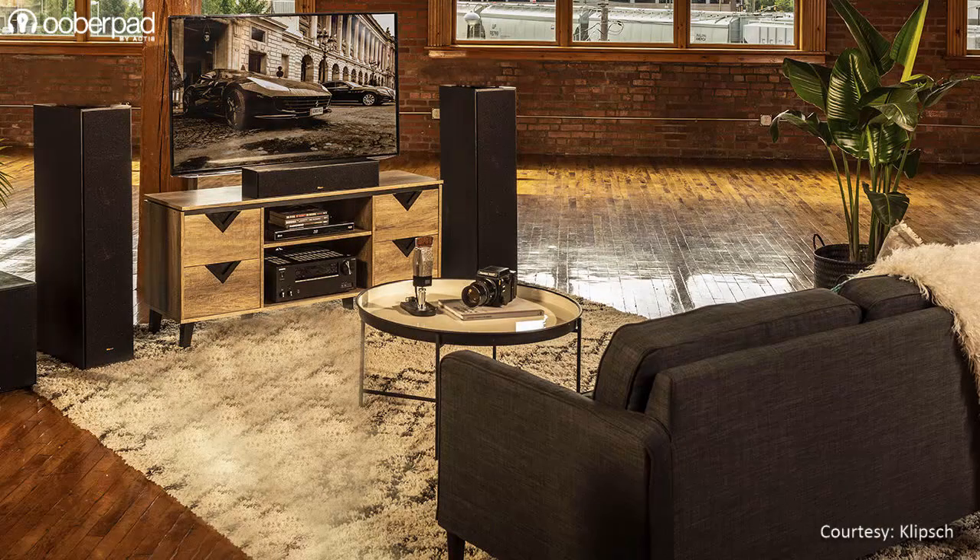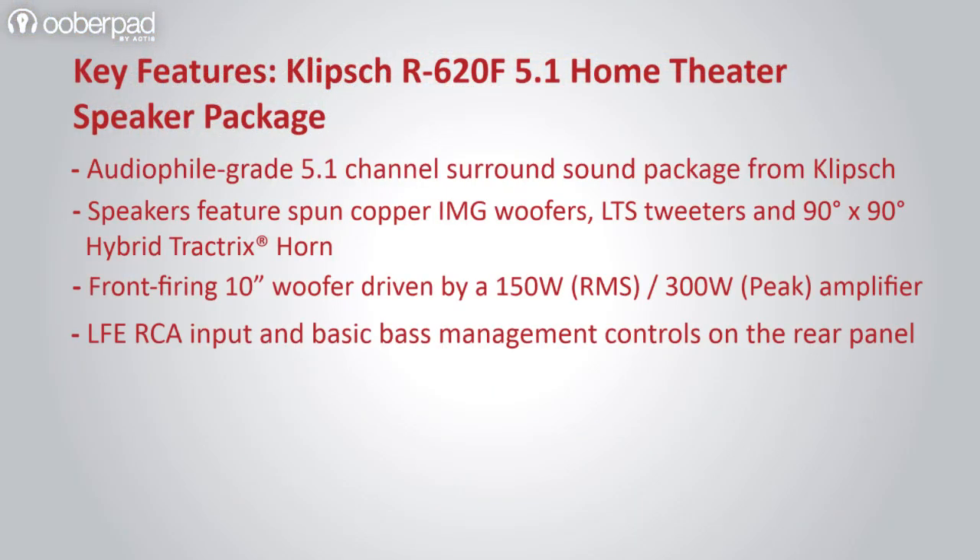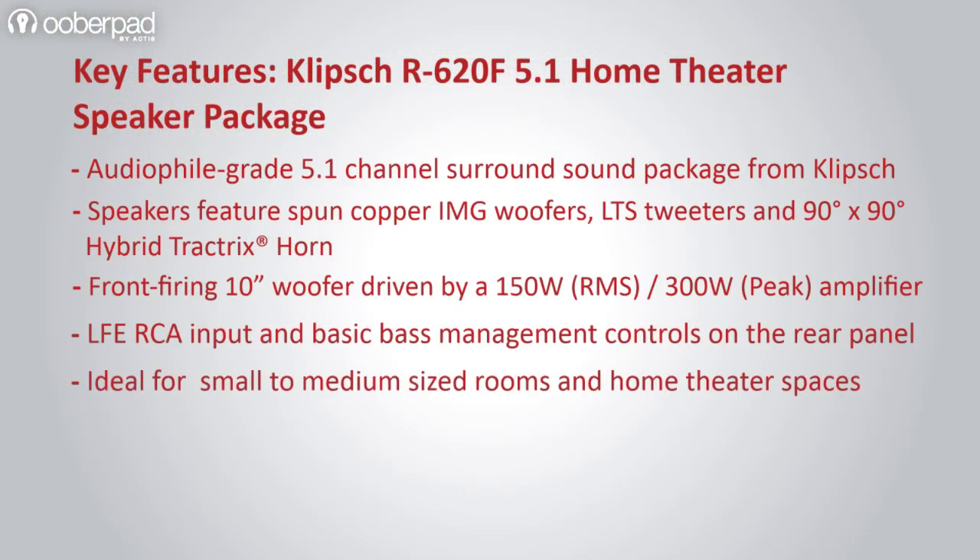Together, this 5.1-channel speaker package is geared to deliver Klipsch's renowned sound quality and an audiophile-grade surround sound experience in your movies, music, TV shows and gaming sessions.